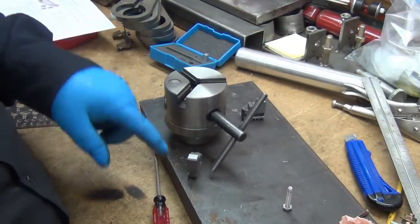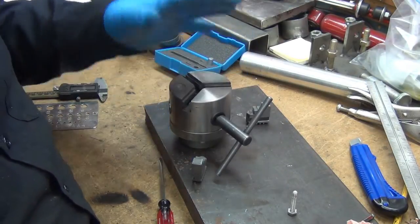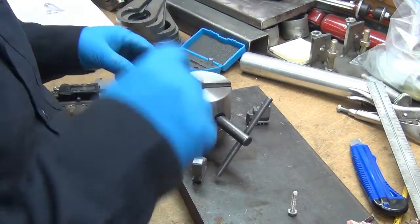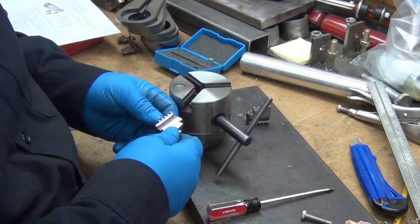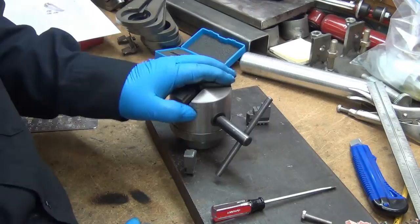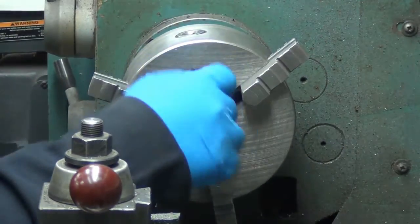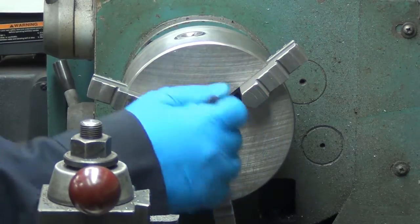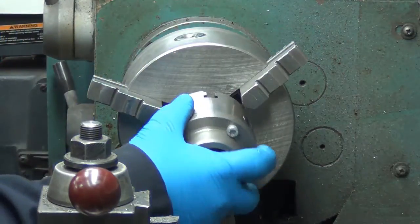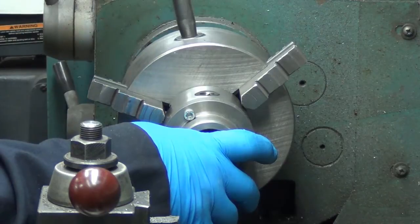I've had these jaws out once or twice before while measuring — these are the externals, it came with the internals. I never noticed it before, but the number for each jaw is stamped down inside: one, two, three. I knew the number was on the jaw but just never found it. So the first couple times I took it apart I wrote a little sharpie one, two, and three on there — that's how I kept track. This is why I took the jaws out: it had about a half inch of jaw grabbing the piece, and it's a steel chuck.